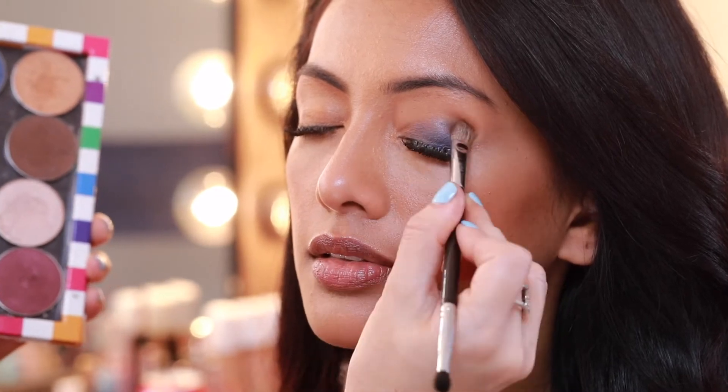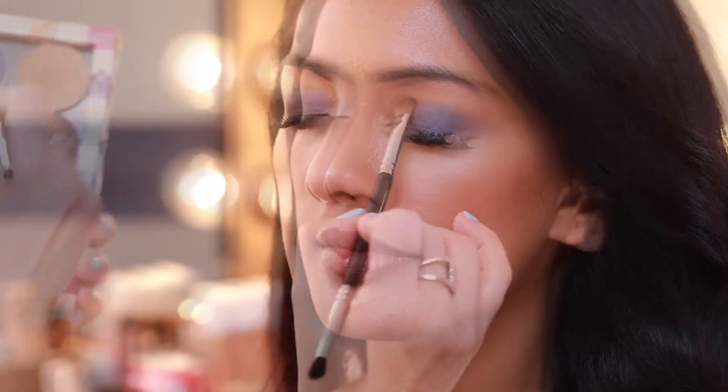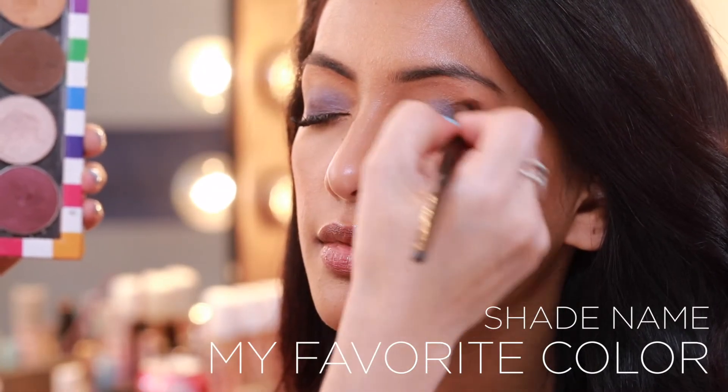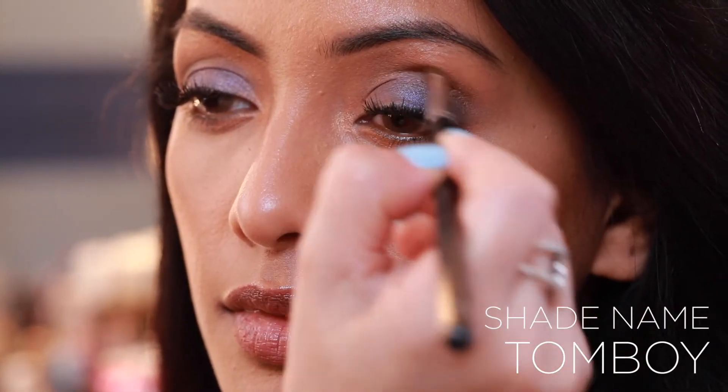I like to just pat the color on the lid and work it in to create a gradation of color. I apply my favorite color in the crease and blend up, then to create a smoky effect while also creating definition to the eye.